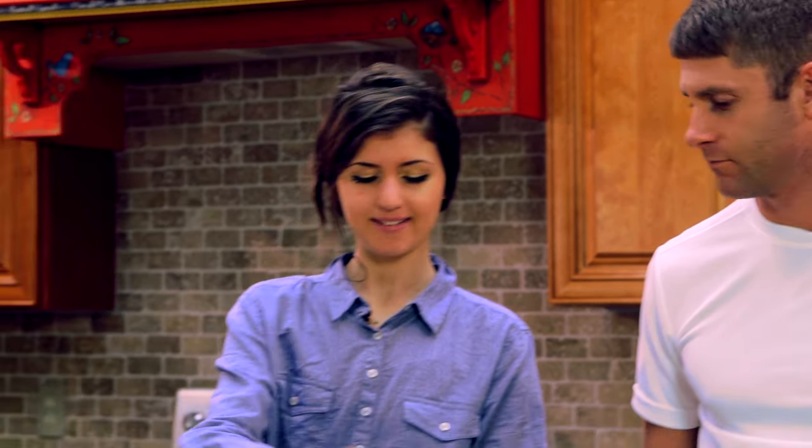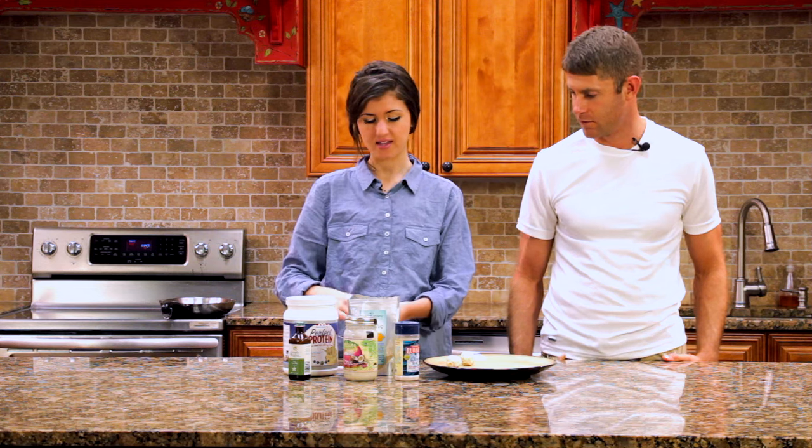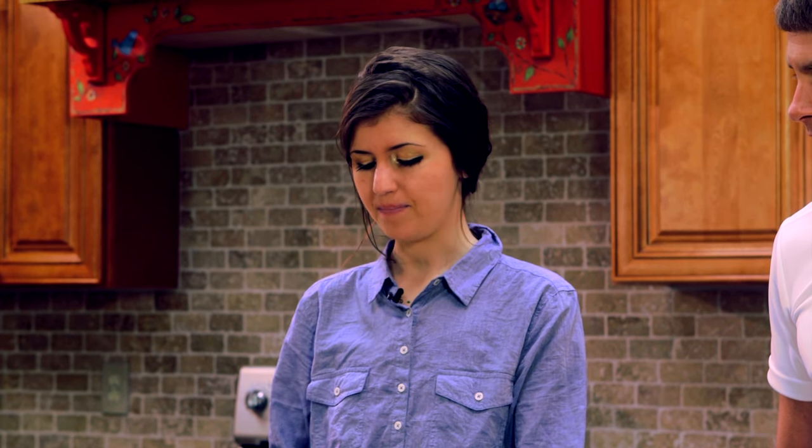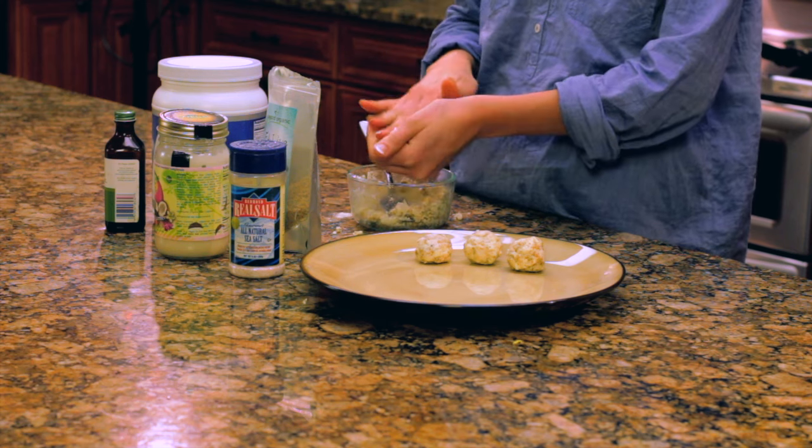We're going to stir this up and then form it into balls — and that's what they look like. Looking good! What I like to do with these is chill them in the refrigerator for about an hour or so. The coconut butter will actually harden, which makes it nice, and then they're ready for you. The nice thing is you can pre-make them ahead of time and just have them in the fridge for the week — you don't have to make your kids a snack right on the spot.